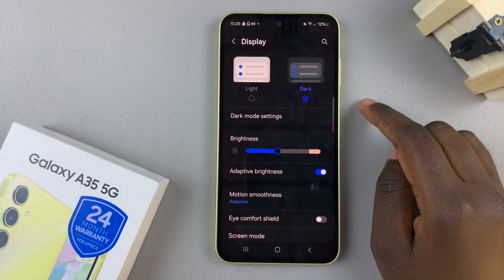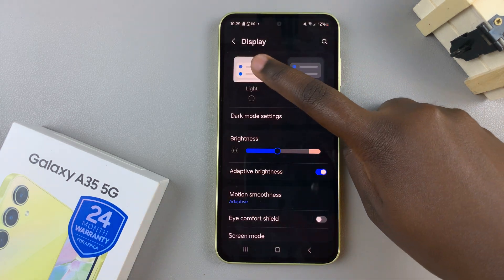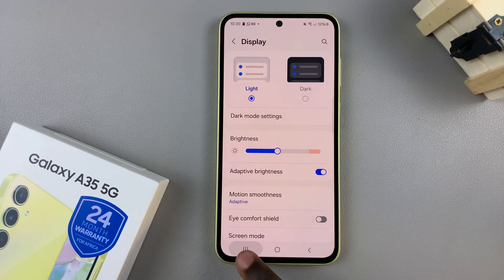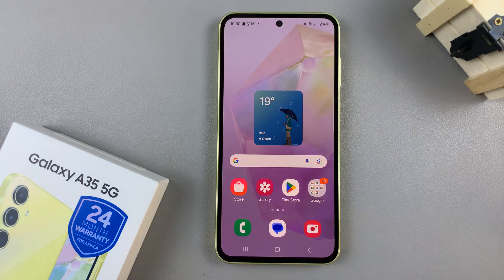If you wish to turn off dock mode, simply select light and dock mode will be disabled. Thank you for watching. If you have any questions or comments, leave them down below and we'll get back to you.